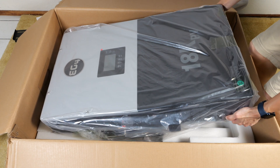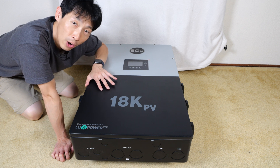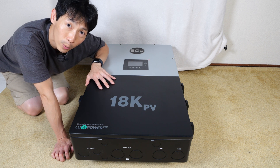It seems like it's top-heavy. There's a common theme that low-frequency inverters last longer than high-frequency inverters. This right here will be considered a high-frequency inverter, but it does have a five-year warranty.